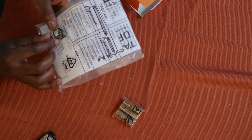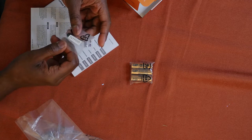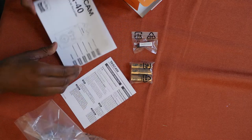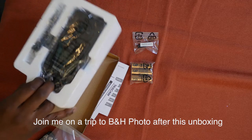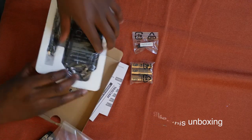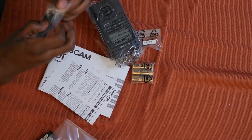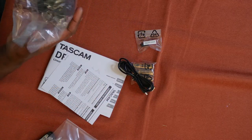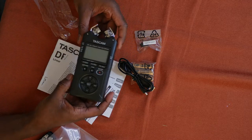Let's open this up. We got batteries, an instruction pamphlet, and a tilt foot so you can tilt the recorder. Now let's get to the main unit. We have a standard USB cable, and we have the Tascam DR-40 linear PCM recorder. Look at that - nice.